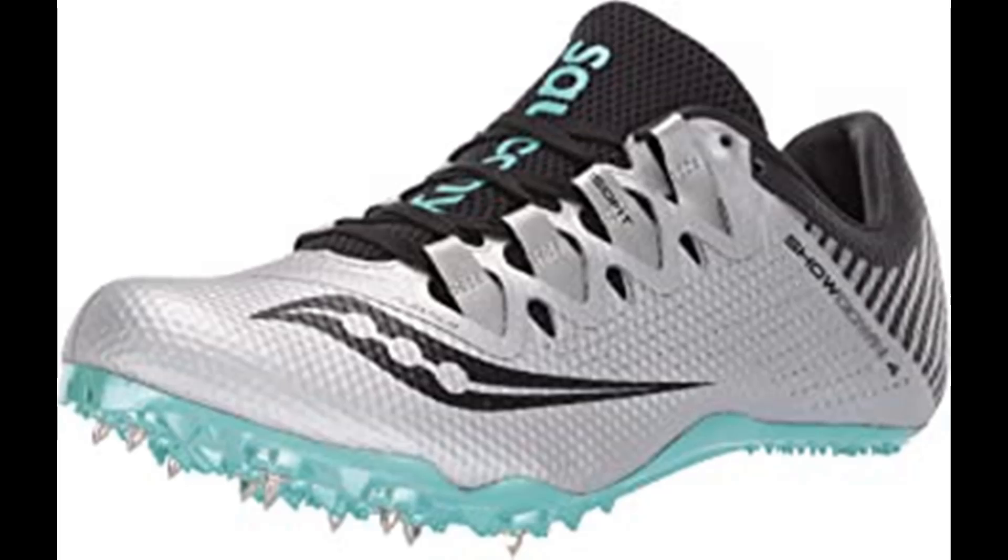Saucony is among the most respected names in running shoes, offering a wide range of shoes with their trademark fit, feel, and performance. Through years of studying athlete biomechanics, they develop creatively engineered systems to maximize performance in your specific activity. Advanced technologies like Grid — the first sole-based stability and cushioning system — provide an advantage to athletes of all types.